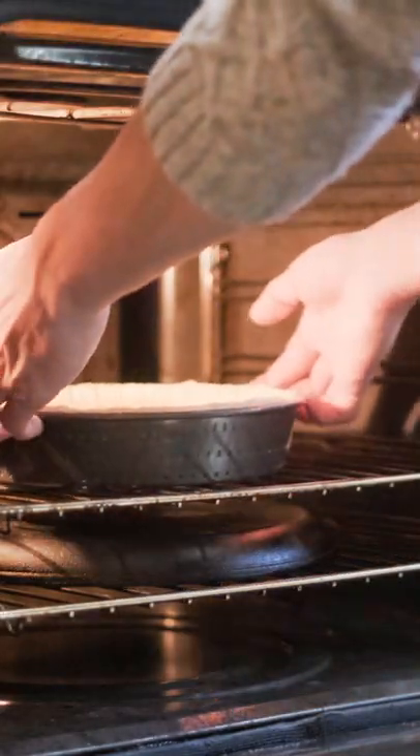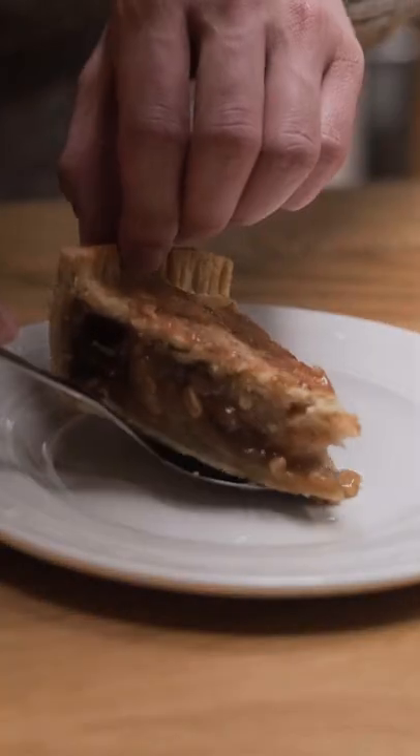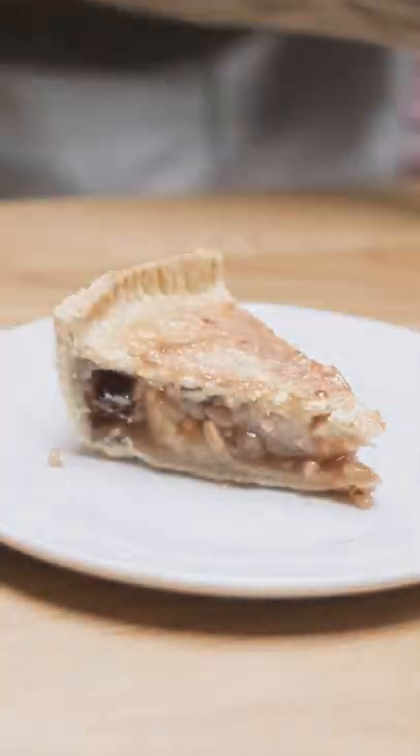Baked it at 190 Celsius for 20 minutes and let it cool before cutting into it. If you want to hear how it tasted, you're going to have to watch the YouTube video I made for this — you've got to cross promote.